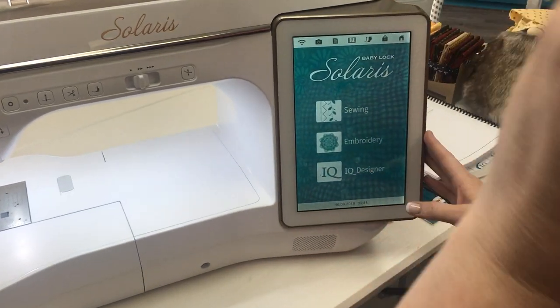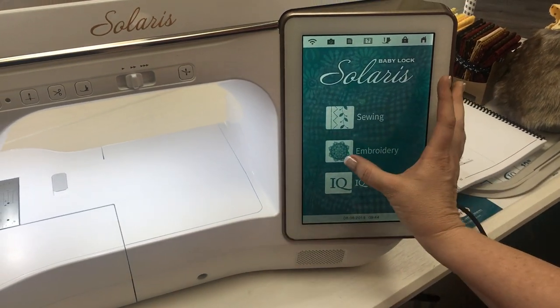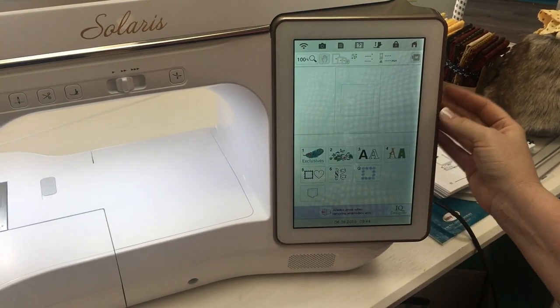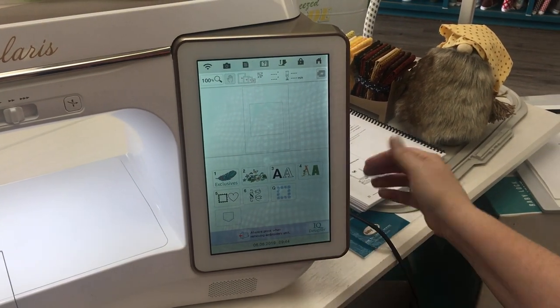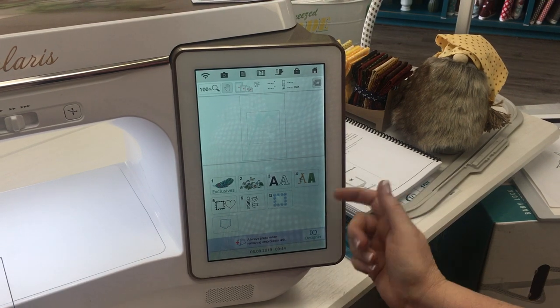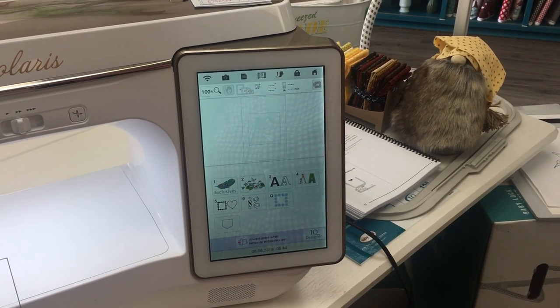Come on over to here. We're going to start out from the home screen. We're going to go into embroidery. Come in here and this is where you get to select your different designs. You can do it from your USB and then import them that way, or you can choose from what's already here.